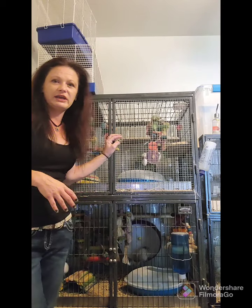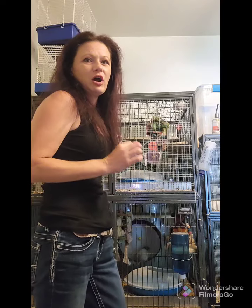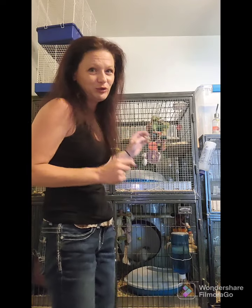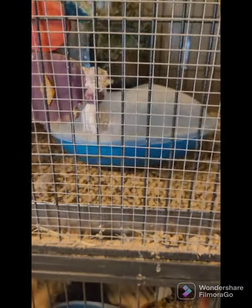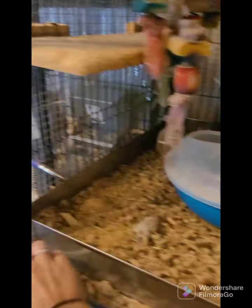I'm using a Critter Nation two-story cage. Metal cages are a must with these guys — they are going to chew out of anything plastic very quickly. They're not going to be fun to catch if they're loose in your house, so I'm going to spin the camera and show you what degus are before I get into cleaning the cage.